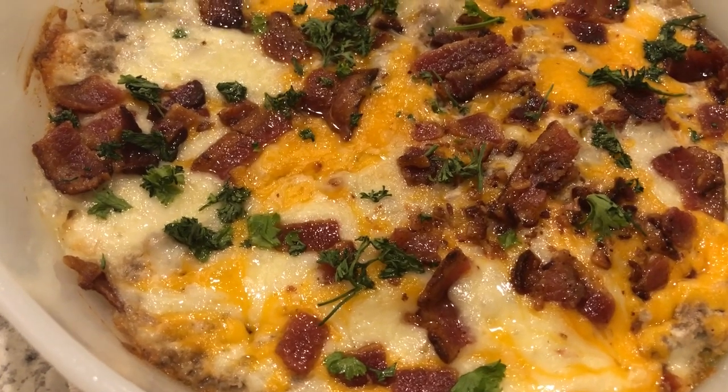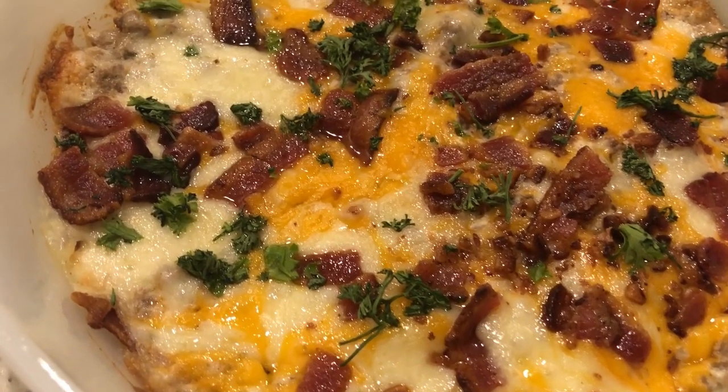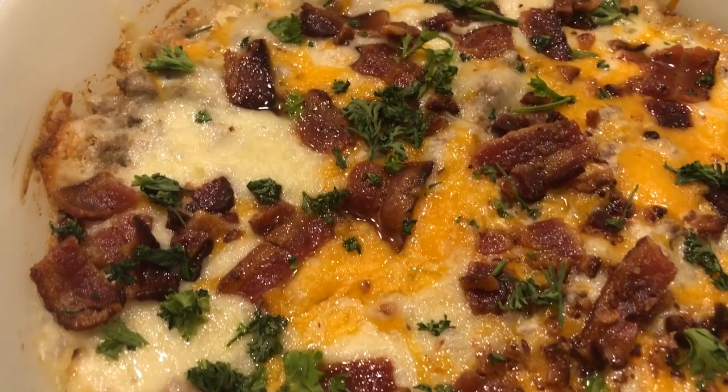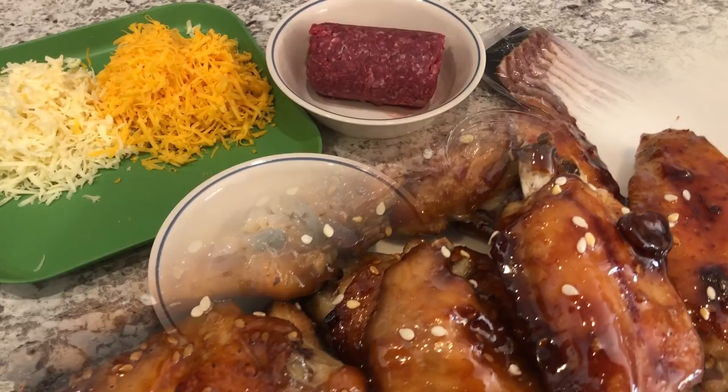Today I'm sharing two quick and easy crowd-pleasing recipes. I'll be making a creamy bacon cheeseburger dip and sticky chicken wings. So let's get started.